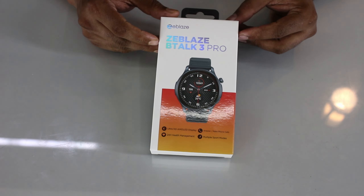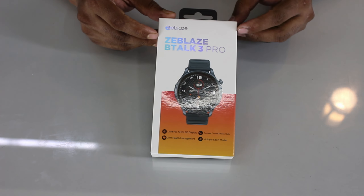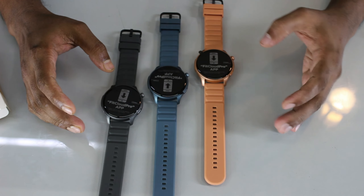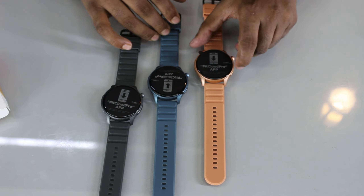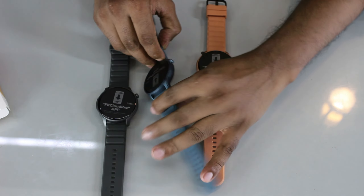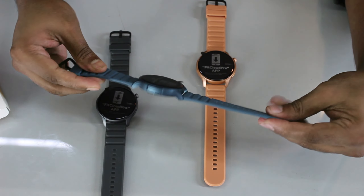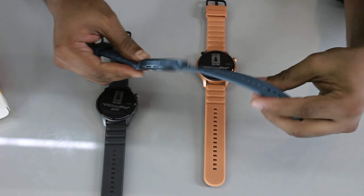The Zeblaze GTS3 is unbeatable at its price point. The next model is the Zeblaze Btalk 3 Pro. Zeblaze markets this model with an AMOLED display, great body shape, and a very lucrative design. The strap is soft and lightweight.